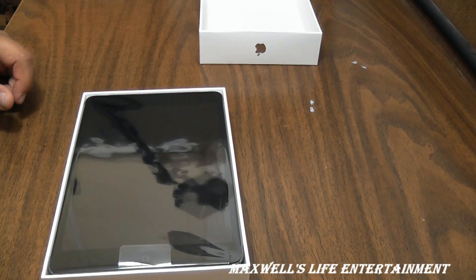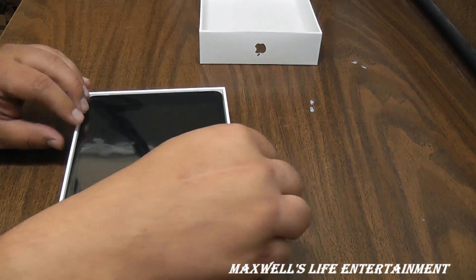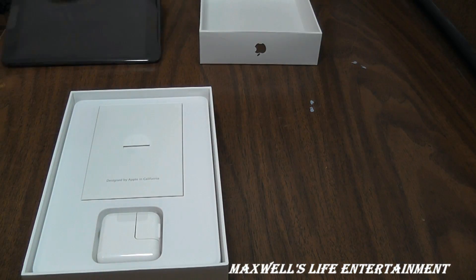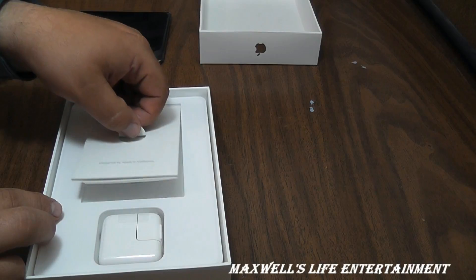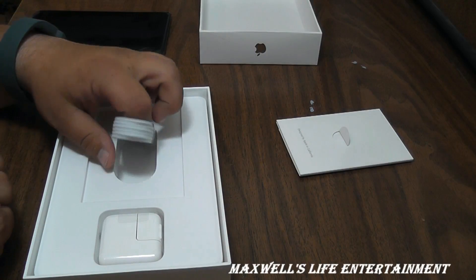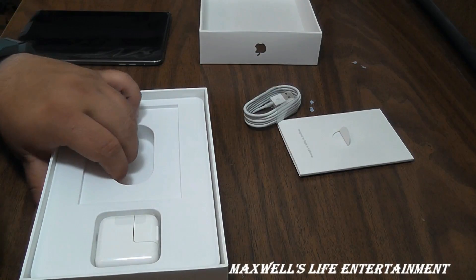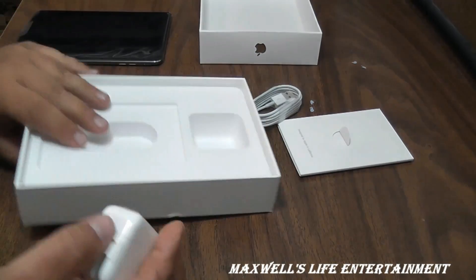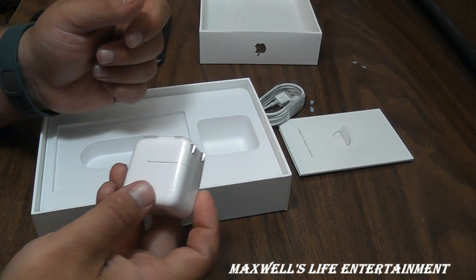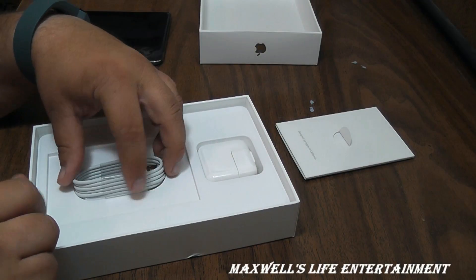Taking our first look at the brand new iPad mini 2, still wrapped in plastic. We lift it out and set it aside. You've got your tips and guide instructions, your data sync charge cord, and a new style power block with the standard US/Canada plug that flips up to go in the wall with a USB cable.